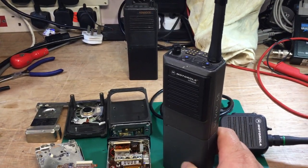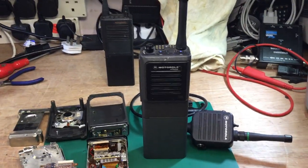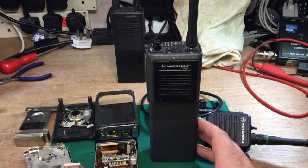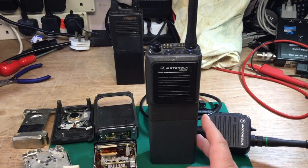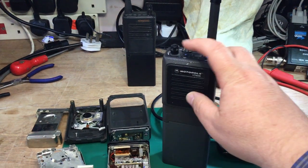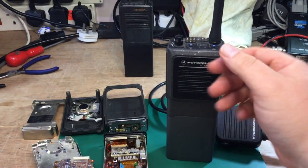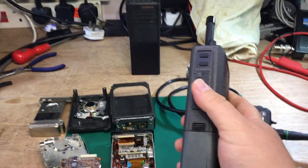When these radios became long in the tooth, there was competition in the market. A company called ClearTone in the UK manufactured a competitive radio called the ClearTone CH150, which some forces took up. It was similar in size but had a maximum of 256 channels. The up and down buttons were on the side rather than the top, and it had a sloping display.